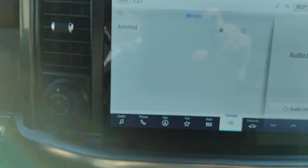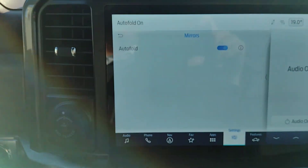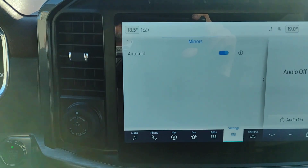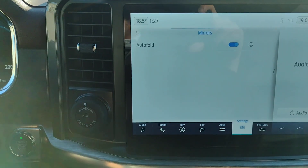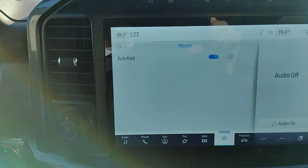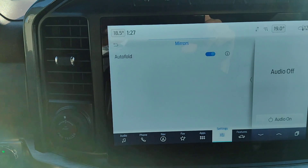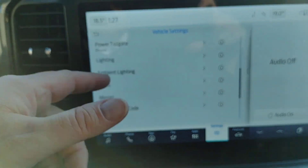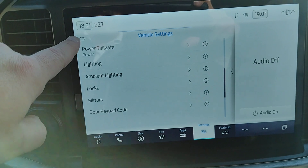Under Mirrors, Auto Fold is a great feature. When you shut off the engine, get out of the truck, close the door, and lock it, the mirrors will automatically fold in. With parking spots being as small as they are now, it makes it easier for others to get past and less likely to smash your mirrors. The door key code has one preset from the factory and you can also add another one.